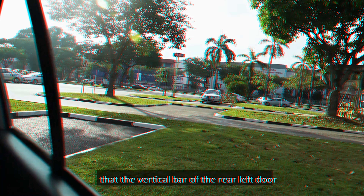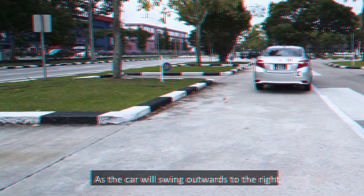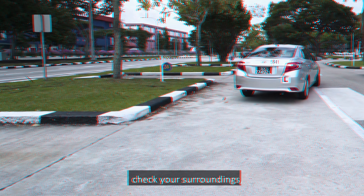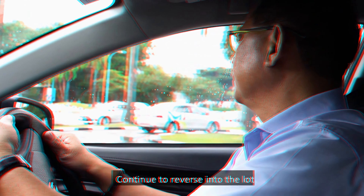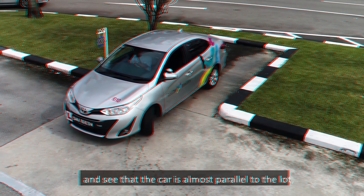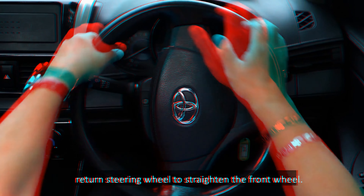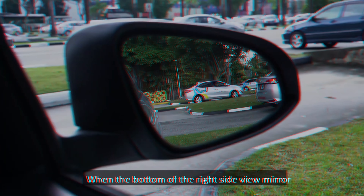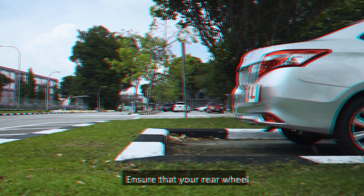Position your car about 1.5 metres away from the left curb — at this distance, the left end tip of the bonnet will meet with the left curb. Stop the car slightly ahead of the lot. Check your surroundings and the rear to ensure that it is safe to reverse. Signal intention to the left and reverse the car slowly towards the lot. As you reverse, constantly check to ensure safety. When you look over your left shoulder and see that the vertical bar of the rear left door meets with the tip of the rear right curb, full-lock the steering wheel to the left.